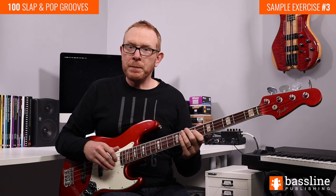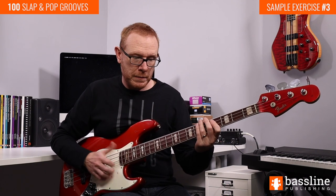Moving on to the second beat of the bar we have a 16th note rest to begin with and then we're just going to play a purely rhythmic figure. Three notes: slap, pop, slap, all ghost notes. I'm playing those on the E string and on the G string.